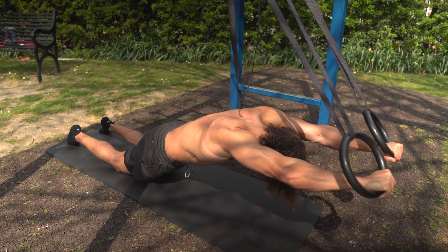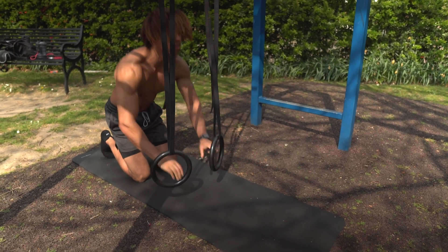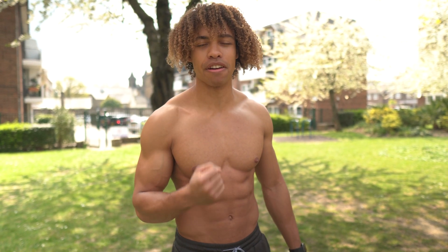Drop the ego. The main thing you want to feel is that core area — those abs, the obliques — you want to really feel that whole trunk area firing.